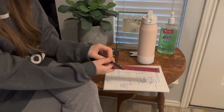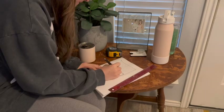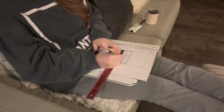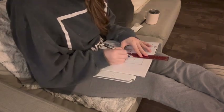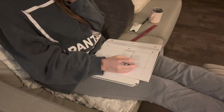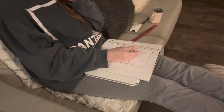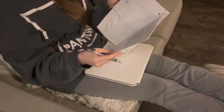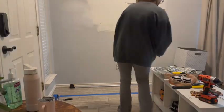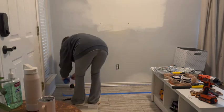I'm measuring for the table I want to build, which I decided I wanted to be the whole length of the entry tile so it feels grand and substantial when you walk in the door. I'm a visual person and I find it helpful to draw out what I'm envisioning in my head, adding measurements and little details of the final scene. I also taped off the middle of the wall and my table to be completely sure I was comfortable with the size I wanted.